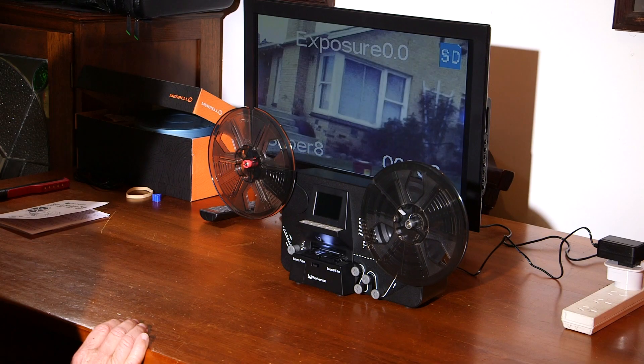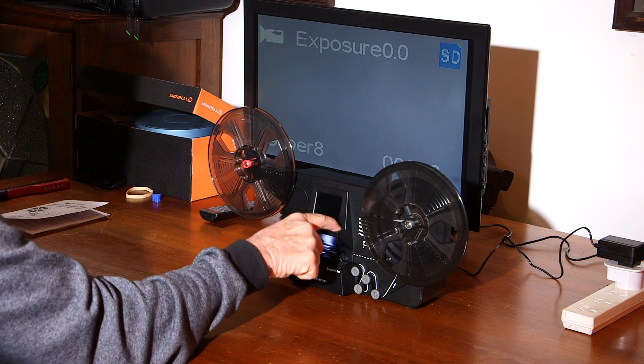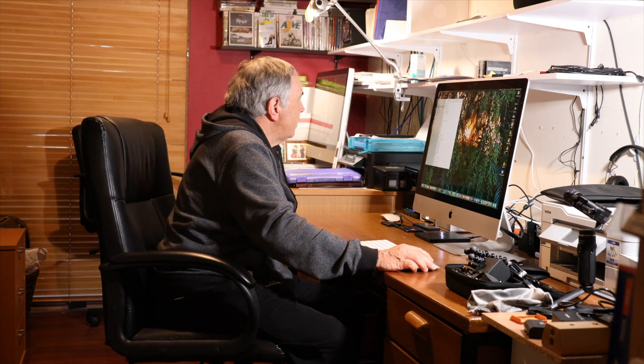Okay, this is the end of the film. I've put through four small three-inch reels and one seven-inch reel, operating for something like half a day, and it hasn't missed a beat. My final thoughts on the film scanner: I'm very impressed. Let's have a look at some of the footage I've captured.